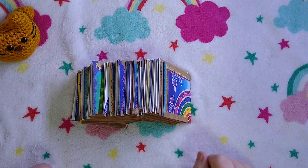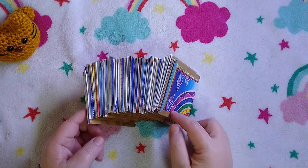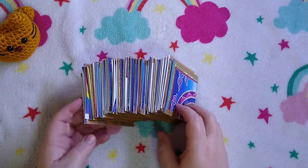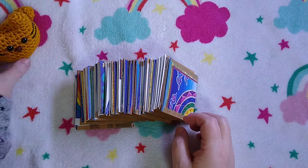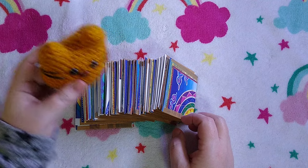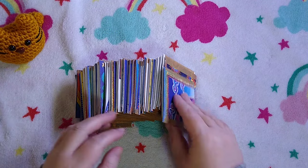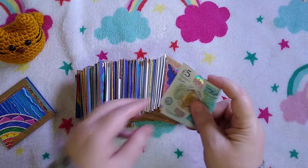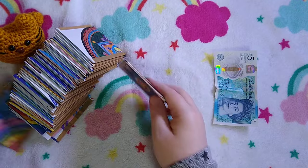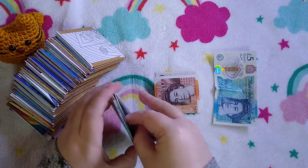Hello and welcome to today's video. I'm going to be unstuffing my 52-envelope budget save-grow inspired envelope challenge. I have a little crochet mascot right here. There will be at least 250 pounds because most weeks I put in a fiver, with maybe an occasional ten if we're lucky.